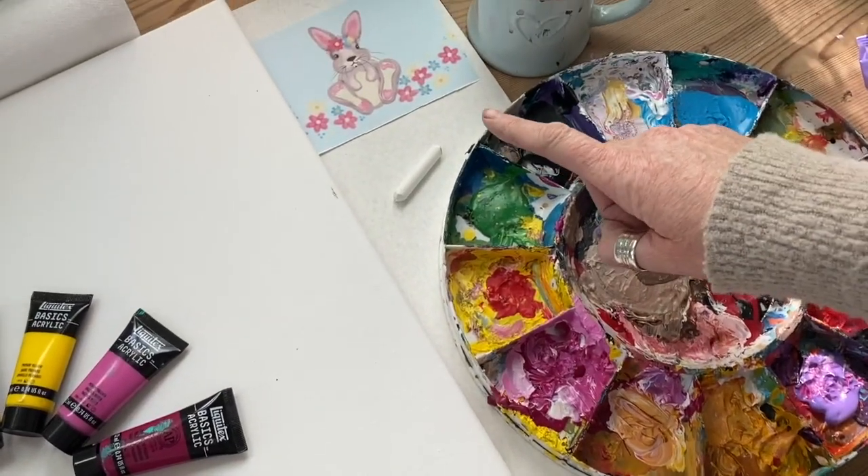I thought we could paint a bunny as part of the 21-day challenge because it's Easter — do something seasonal and get a full painting into the challenge. We've done a few paintings but also a lot of theory, gadgets, and collaging, so I'm sneaking in one more. I have my palette, a piece of chalk, and reference printout to the side.